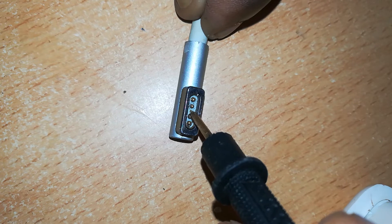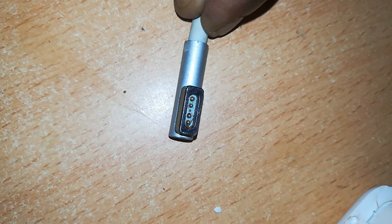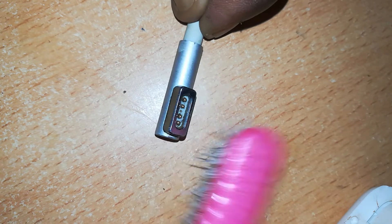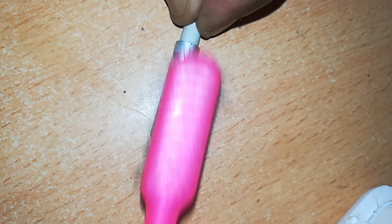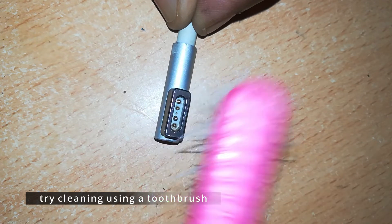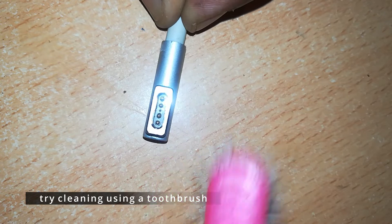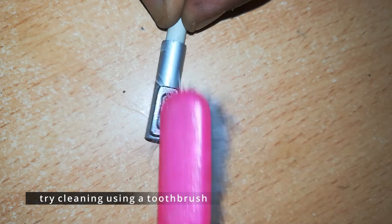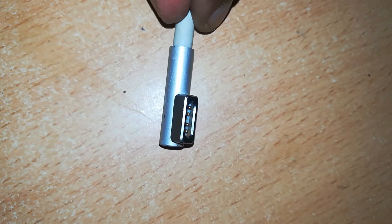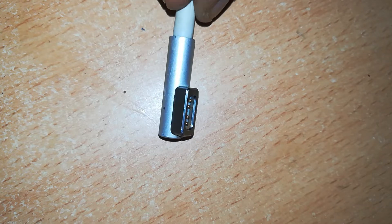Disconnect from the power source when you're doing this, because there's a risk of shorting your charger and blowing it up. First, prod it with anything you can — especially a match tip works well. If that doesn't work, we move to the next step: cleaning with a toothbrush. A toothbrush is important — we've used it a lot in MacBook repairs. Remember not to use it again for your teeth; it should be reserved for this work.